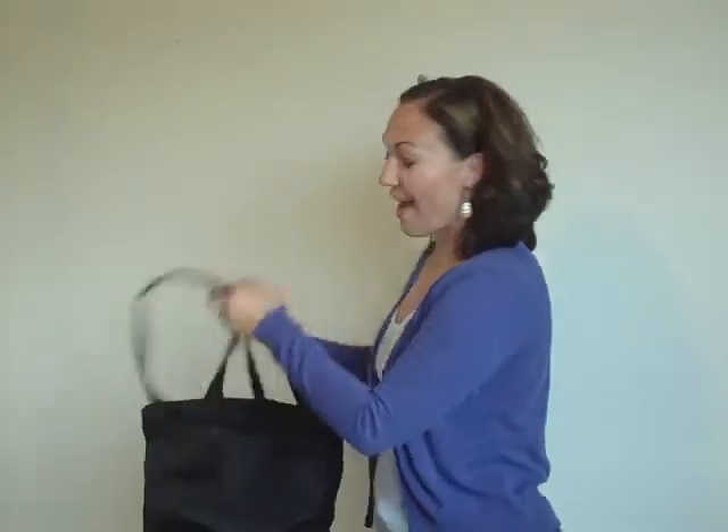I'm looking forward to seeing what you have in your bag for class. Have a great day.